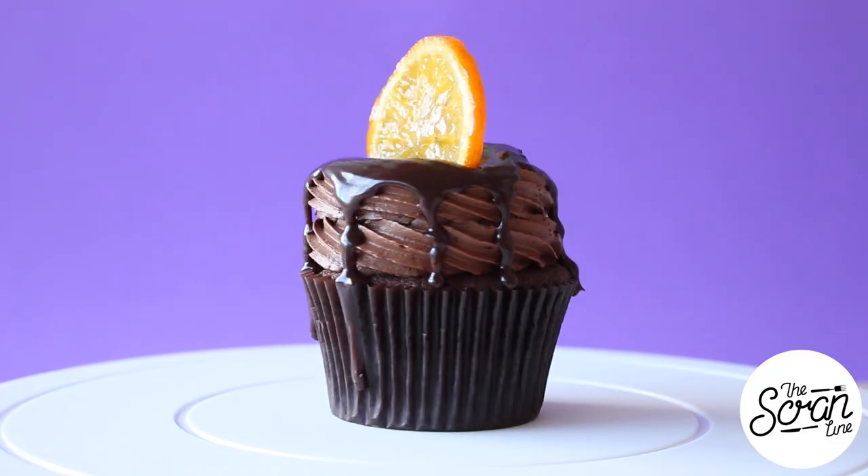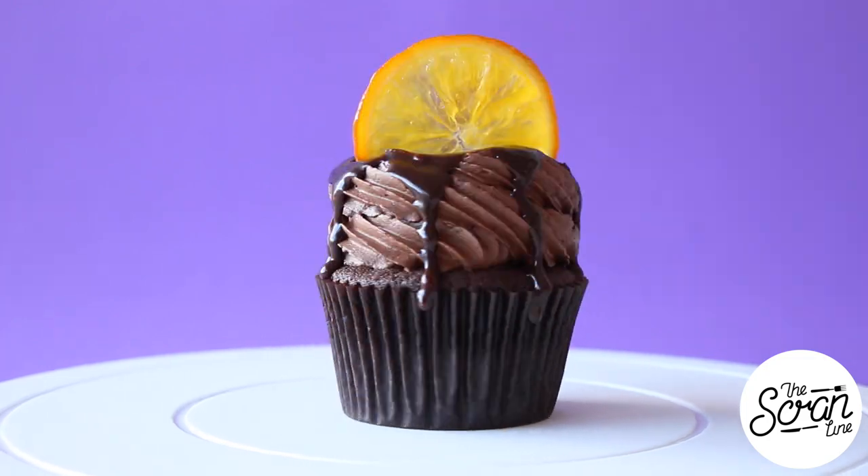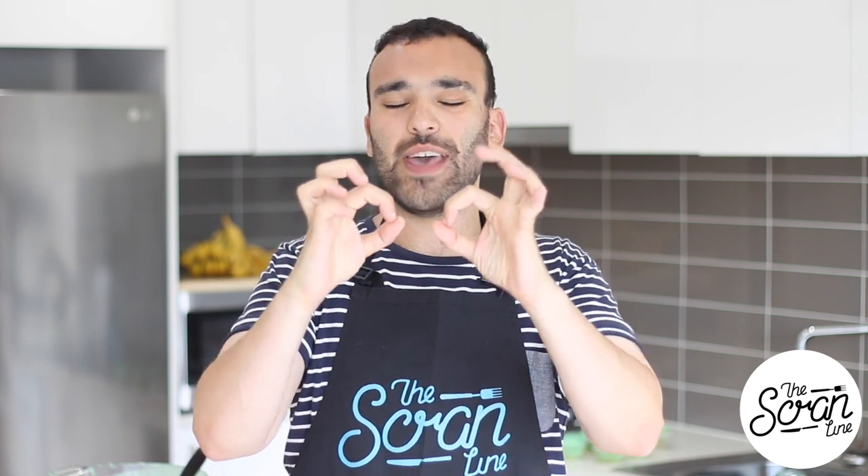Hey guys, I'm Nick and on this episode of The Scran Line I'm going to show you guys how to make my Jaffa cupcakes. Now if you've never heard of Jaffas, this is what I know Jaffas to be — there might be different Jaffas in the UK, but in Australia it's a little chocolate ball candy. It's chocolate in the center and it's got a kind of smarty hard shell outside.